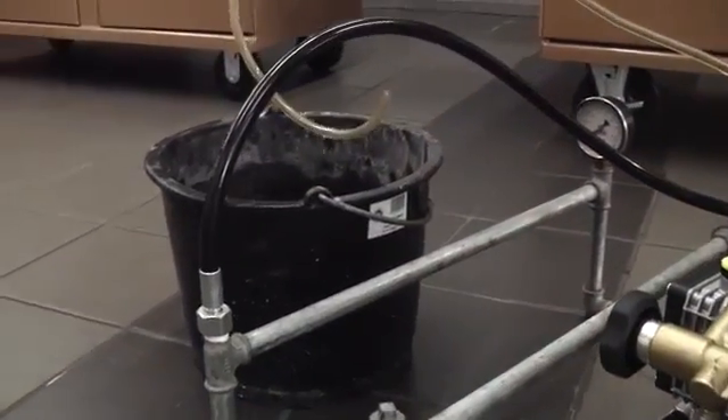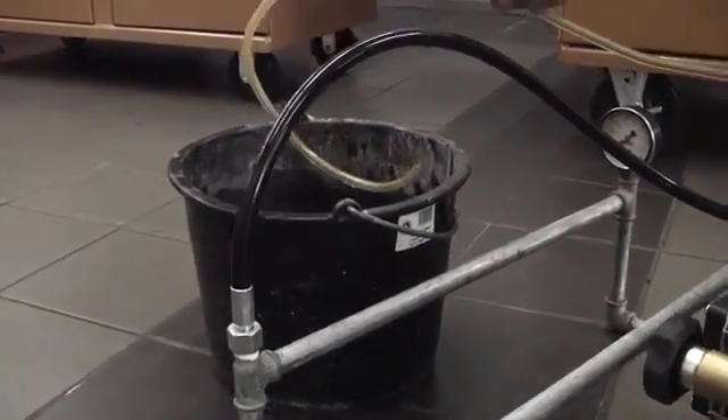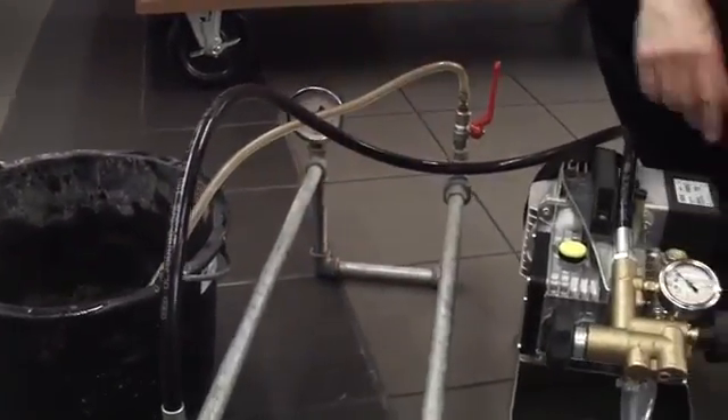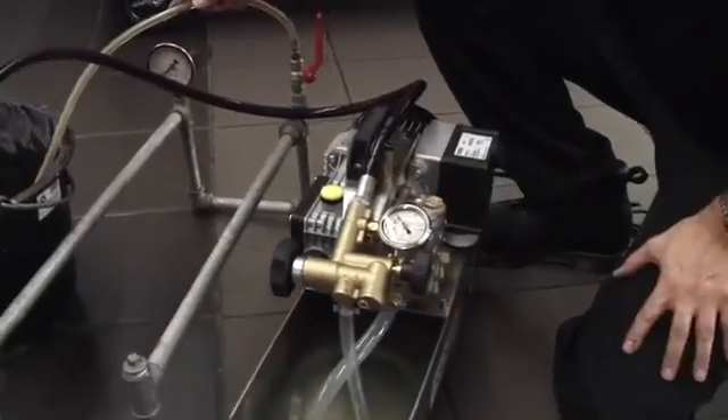Off the pipe work is just an outlet pipe to allow us to bleed the air out of the system and get some water into the bucket. So I'll run the pump up and we'll do exactly that — we'll take the air out of the system.